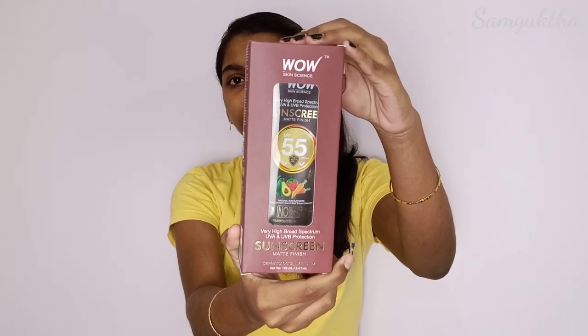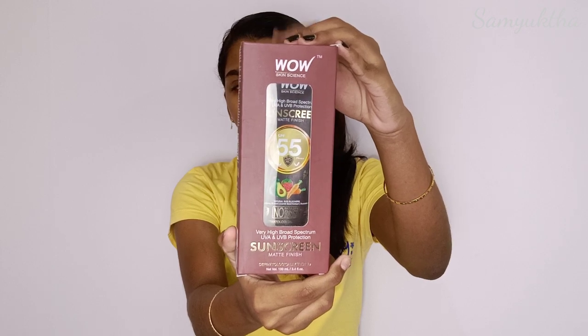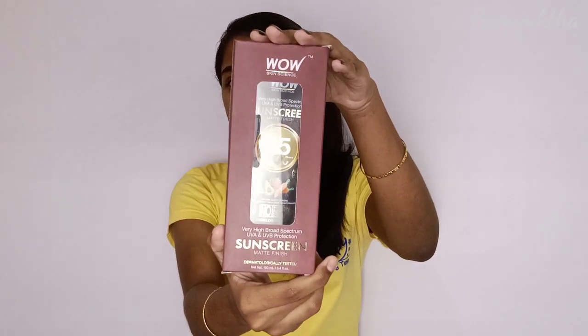Hey guys, welcome to my channel. Now we are going to see this Walls sunscreen. There are two variants: SPF 35 and SPF 45. I am using SPF 55.